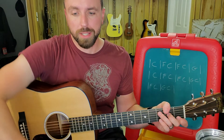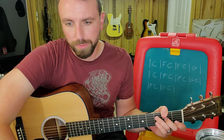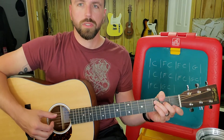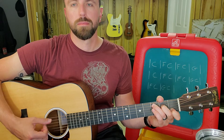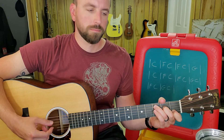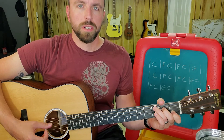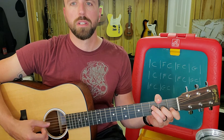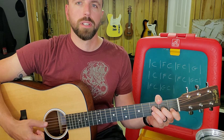So practice it. I'm going to slow it down to about 90 beats per minute and we're going to do a little bit on each chord. Here's a C chord. And now do it on the F chord. And the G chord.